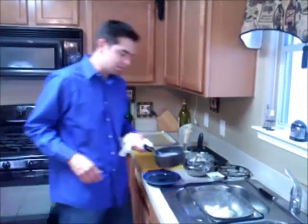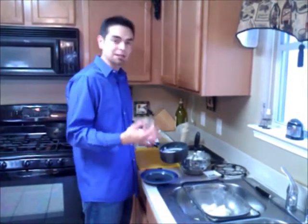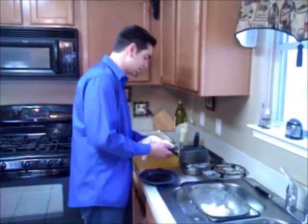What we have over here is a sage cream that we have taken 3 quarters of a cup of heavy cream and added some sage to it and let the flavors infuse really nice into there.